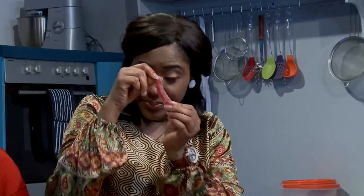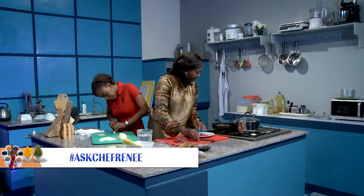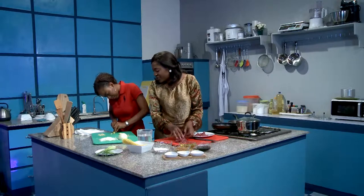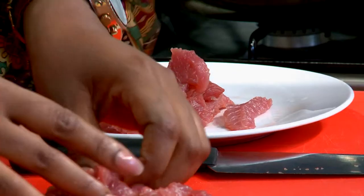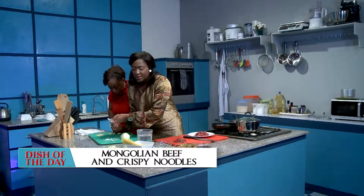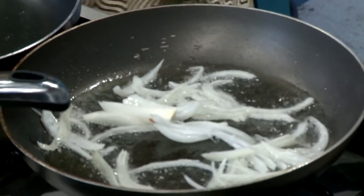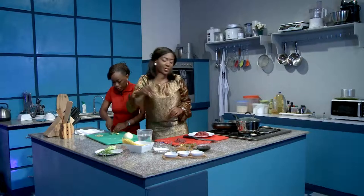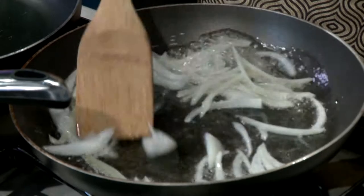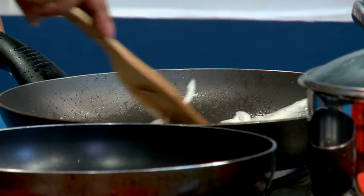Look at the nice clean pieces we have here. We'll just put the beef aside nicely. Now put the onions in there — wait for the sound. Now because the pan is really hot we have to turn it down so it doesn't burn the onions.